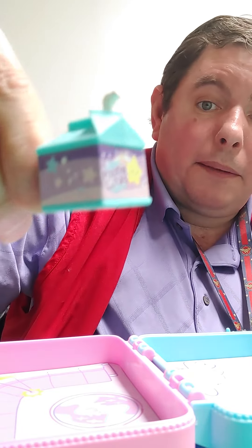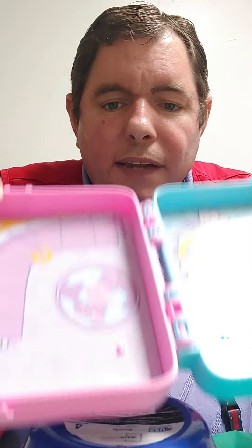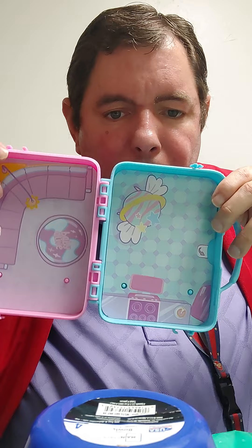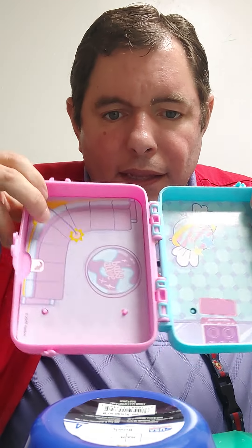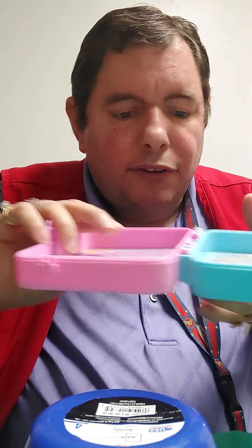This is a lot of milk for a baby, just saying. It's going to get a lot of diaper changes. Apparently I guess you can flip the things around because they've got little arrows indicating you can do that.